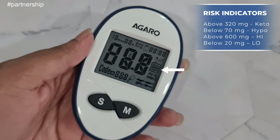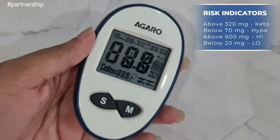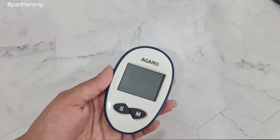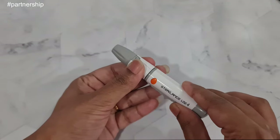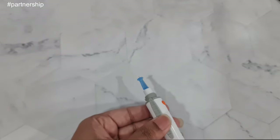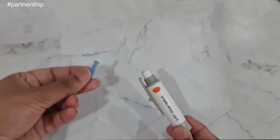If your blood sugar is too low or too high, different types of indicators will be displayed. After the test is done, remove the test strip and dispose of it. Then remove the lancet cap and with one button push you can dispose of the needle directly without touching it.